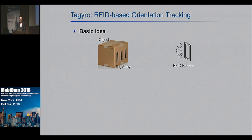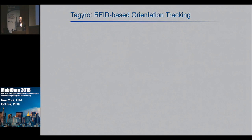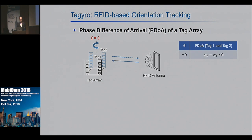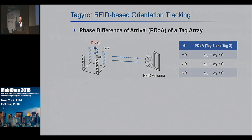To understand how it works, let's first look at the standard phase-distance model in RFID. The phase of the signals changes linearly over the tag-to-reader distance. When we have a tag array, Taguro finds out the orientation through the Phase Difference of Arrivals, or PDOA, among the tags. For example, with tag one and tag two in the figure: when the RFID reader has equal distance to them, the PDOA will be zero. If we rotate the tag array counterclockwise, the PDOA will be positive; if we rotate it clockwise, it will be negative.